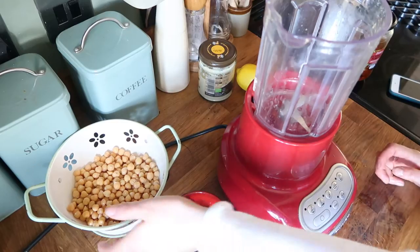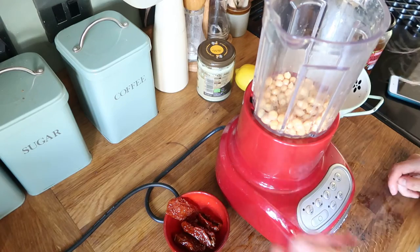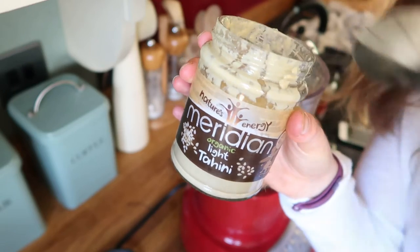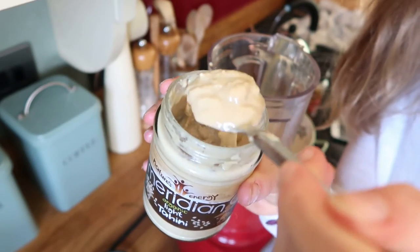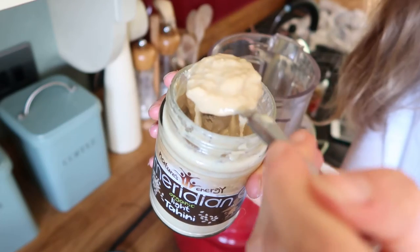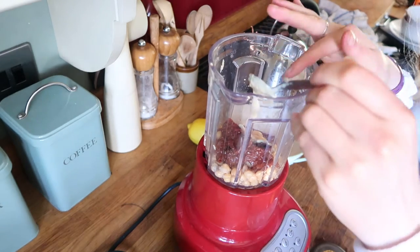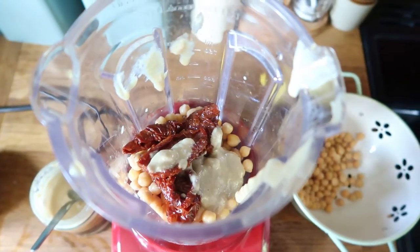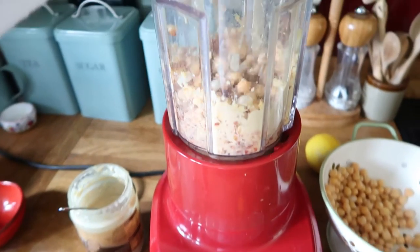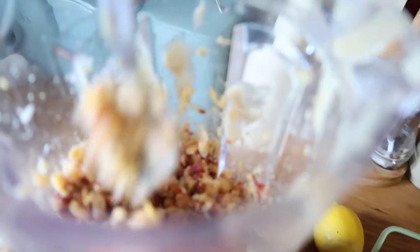Now we're going to add half our chickpeas and our sun-dried tomatoes into the blender. Next we're going to add some tahini — make sure you stir your tahini well so the oil is all mixed in. I'm not a massive fan of tahini myself, but we're going to add one heaping teaspoon of the stuff. You should have something that looks a bit like a sludgy mess inside your blender, and now it is time to blend. This part is a little tricky because you have to keep stirring everything so it mushes down into what you want it to be.